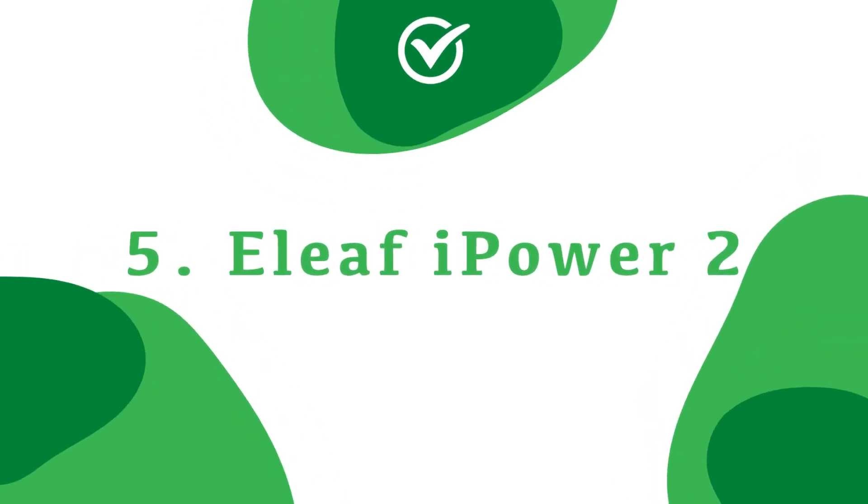In at number five we have the only internal device on this list — it is the Eleaf iPower 2. This came out maybe late last year but the majority of my usage has been this year. If you watch these videos a lot you'll know that this is one of my dailies. I love the convenience of an internal big battery device. It lasts me three or four days on a low power; I only run about 20 watts so it lasts me forever. Brilliant little device.